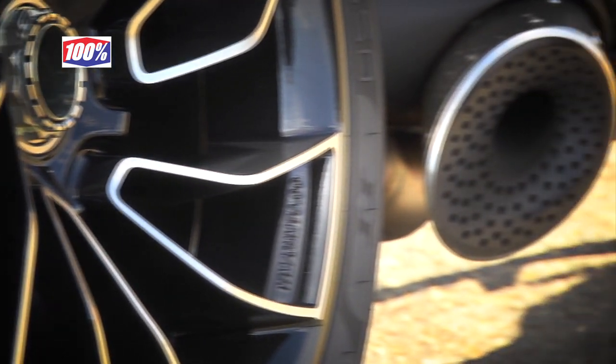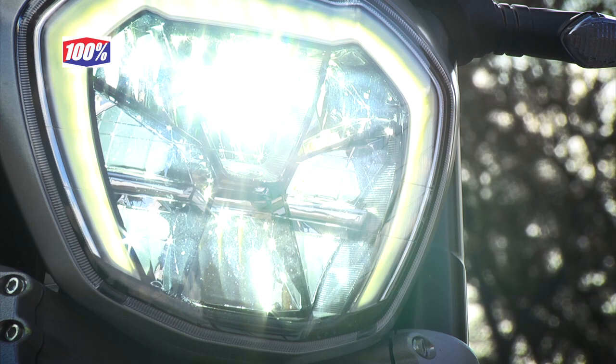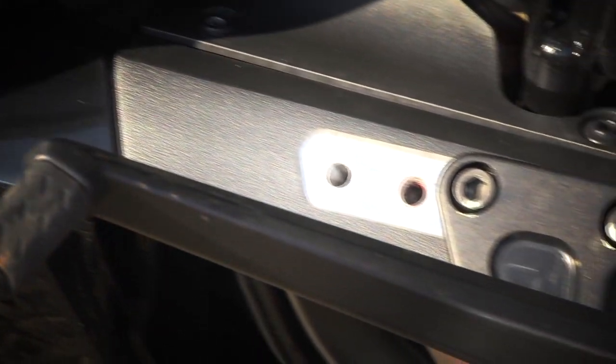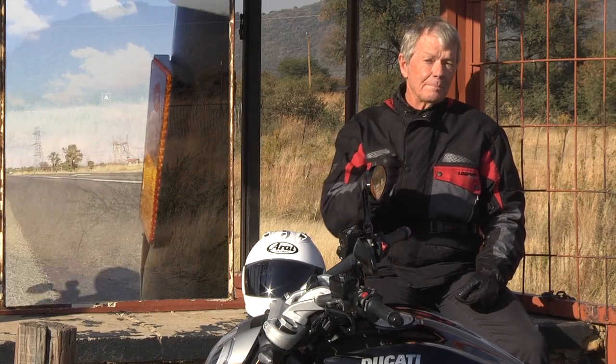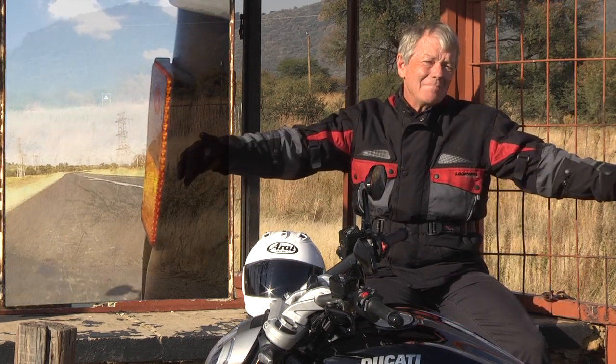This is the X-Diavel S model, so it's got some additional extras like that rear wheel, Termignoni exhaust, different padding on the seat. You can also get a sissy bar and extended seat for pillion riders, daytime running lights, a steel trellis frame combined with alloy castings at the back of the engine holding it all together. Apparently there are 60 combinations of footrest, seat and handlebar positions on this X-Diavel. I've never ridden a cruiser bike that can actually loft the front wheel at will with just the power from the throttle — I've never seen that before. These bikes are about 10 meters long, so to lift that front wheel takes immense power.